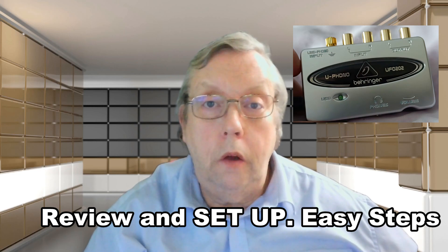Hello, you've just got yourself a Behringer UFO 202 and you've either plugged it in and it's not working properly, or you don't want to get stuck so you want to find out how to work it. Stay tuned, I'll give you the answer — step by step instructions — we'll get you up and running and show you what it can and can't do.